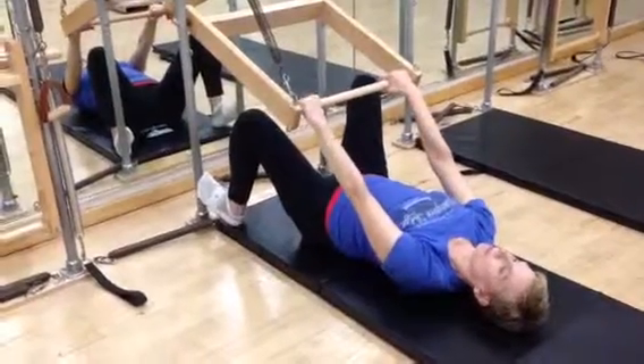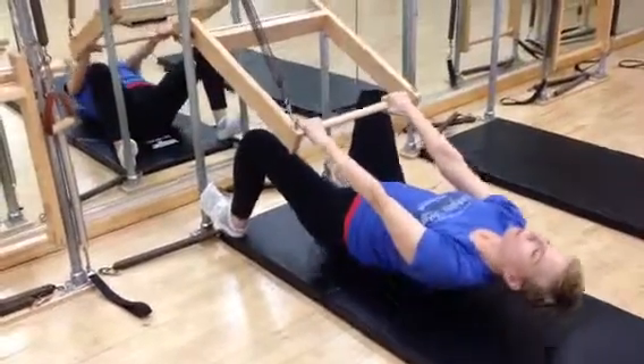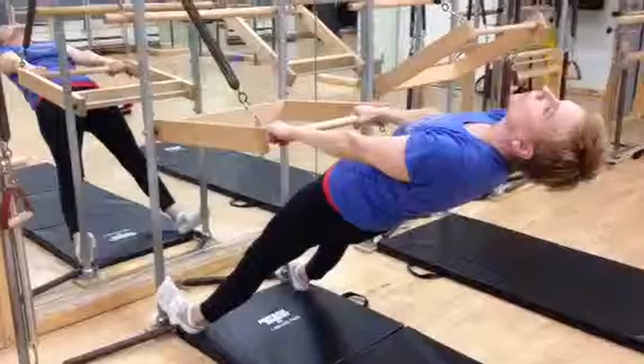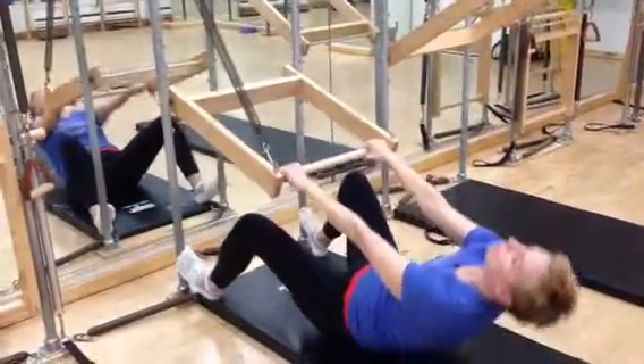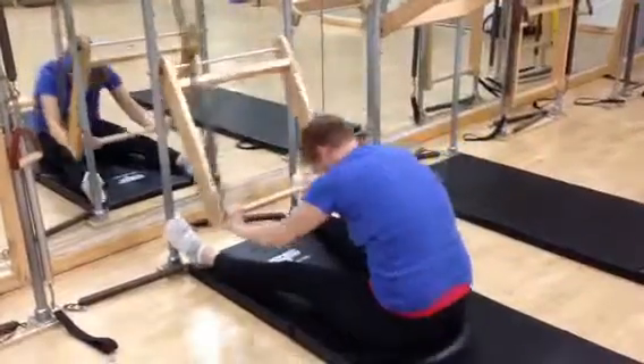Take a breath, straighten the legs, push right up to standing. Keep your gaze on the ceiling, lower back down, bending the knees. Slide right back up, push that bar through and hold.